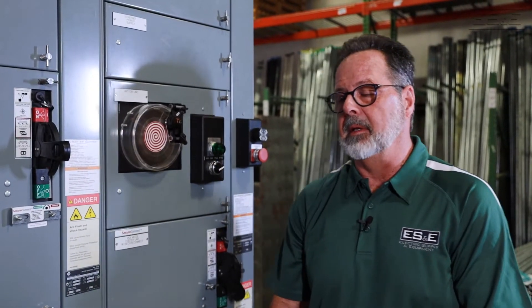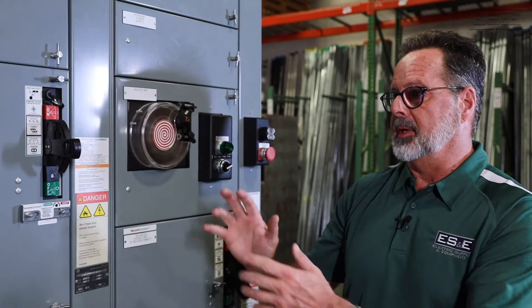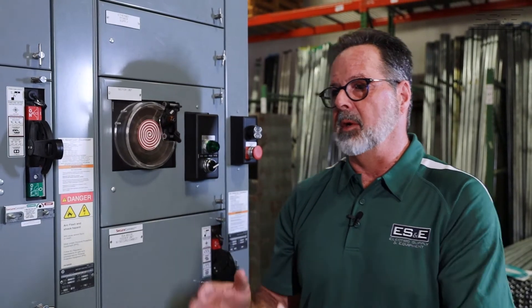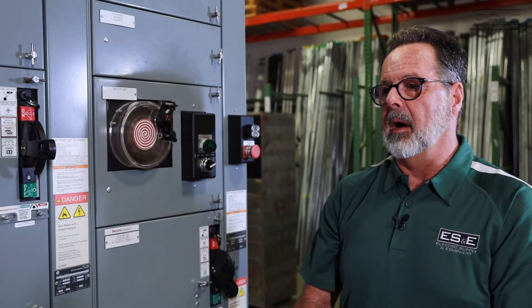There are two versions of ArcShield. One is the device-limited version, which protects a particular device inside of a bucket as far as time duration. The other is the duration-limited version, which covers the whole system itself — up to 100 milliseconds of protection.